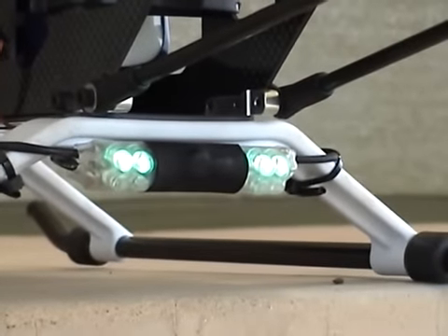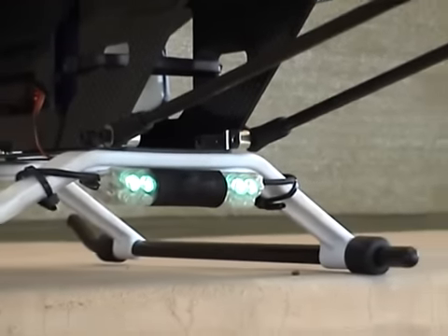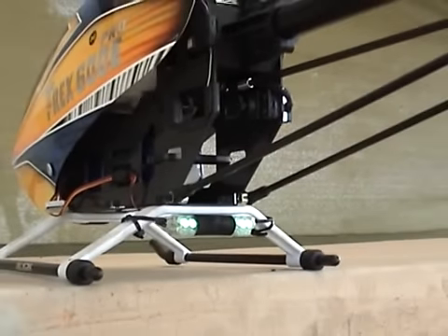The fourth stage: once the LiPo battery has reached the capacity of 30 to 20%, the green LEDs will turn off and the red LEDs will continue flashing.